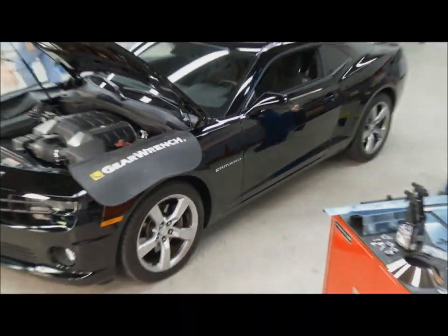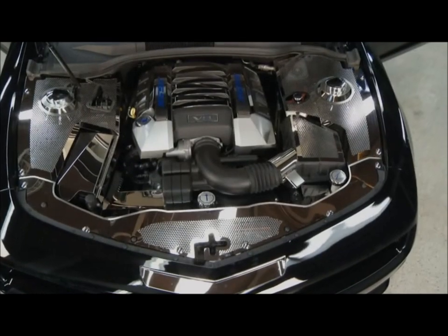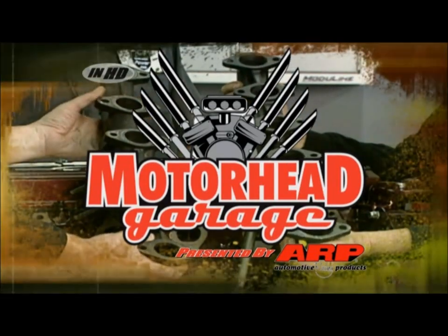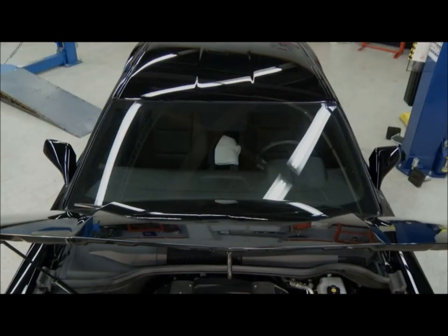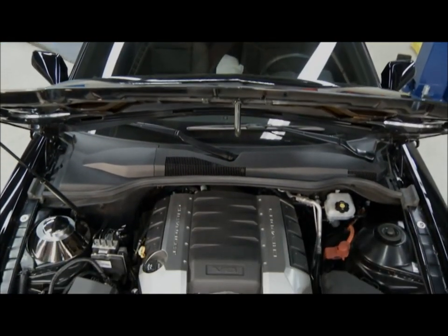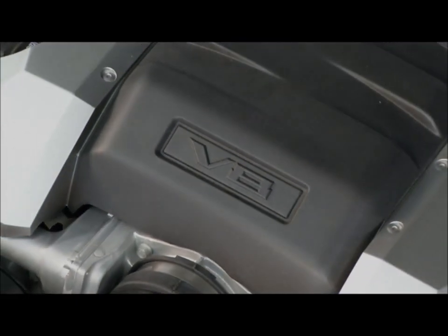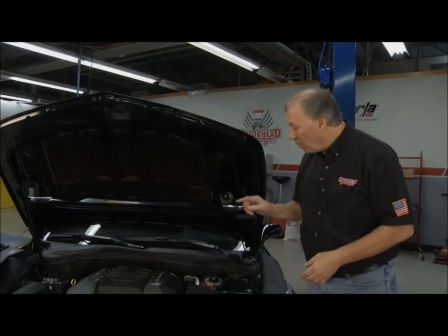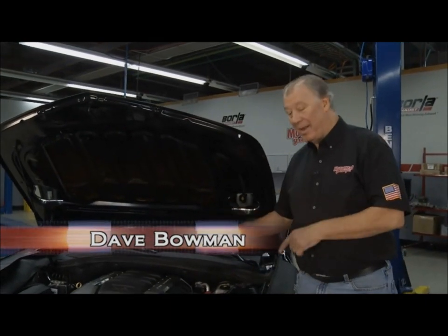On today's Motorhead Garage, it's all about the bling. We take a late model SS Camaro from this to this. Motorhead Garage coming to you from Borla Commerce Park. Welcome back to Motorhead Garage. You know, when you get a nice new car like this Camaro — this is about 2011 — you open up the hood and you can see the factory's done a little bit of work to make the engine compartment look nicer, but they don't do enough. We're going to show you exactly how to make this thing look like a million bucks.